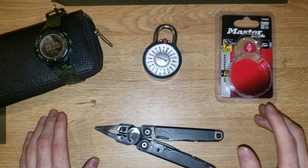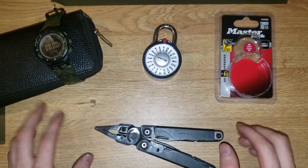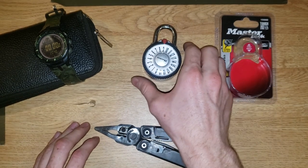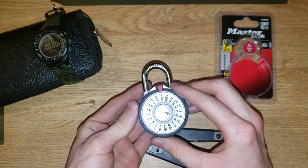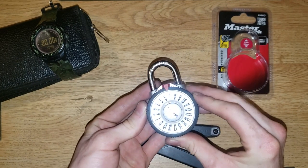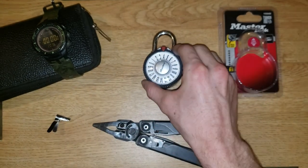Hey guys, Lockhacker here. Today I'm going to use my lock hacking abilities to open the Master Lock 1588 Magnification Combination Lock.